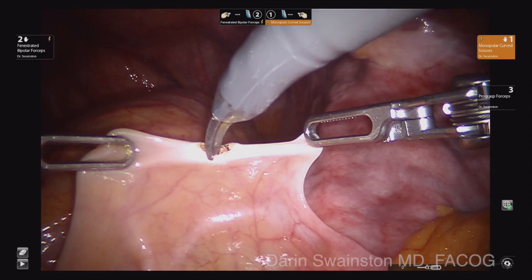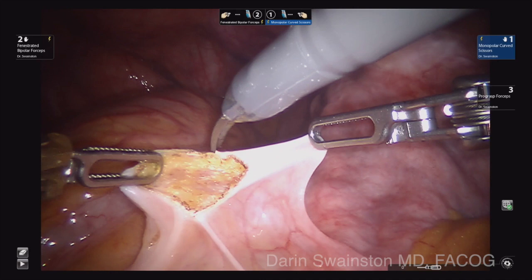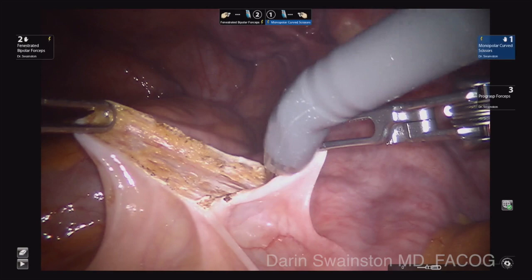Both instruments are used to pick up on the peritoneum to stretch it out. I did not speed up this portion of the procedure. I want to show how careful and methodical you need to be over the sacrum. Some people will do this procedure first just in case they are unable to dissect the area over the sacrum that is necessary.